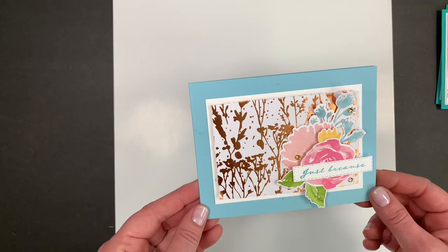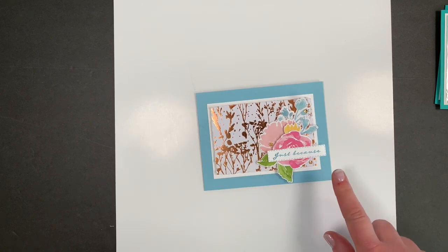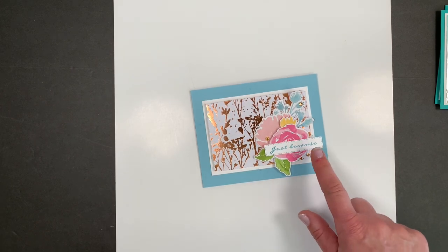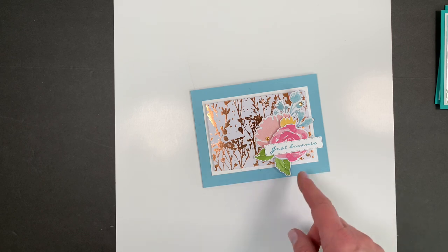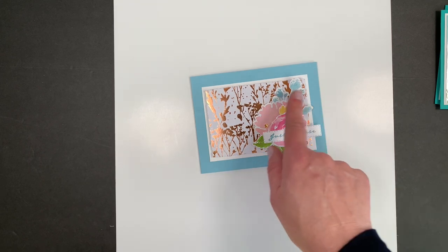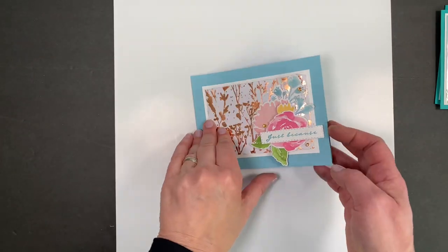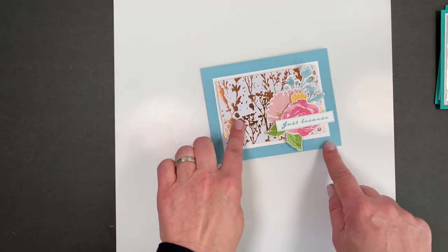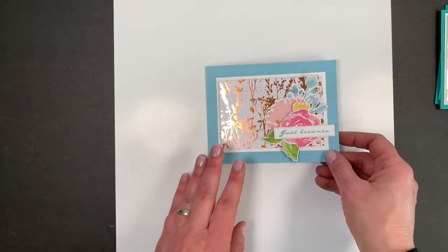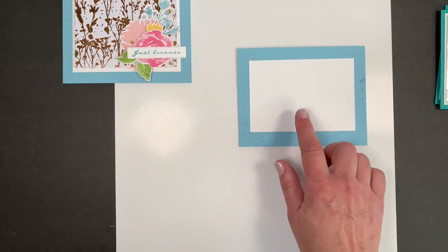Next is the copper — this is the copper and white. Stampin' Up had this design on their website, so if you pull up that gilded paper there are seven pages and you can go through and look at the artwork they have. This was very similar to what they had, except I'm going to do a little extra trick on the inside. We're going to cut this out once and then be able to use the frame on the inside.